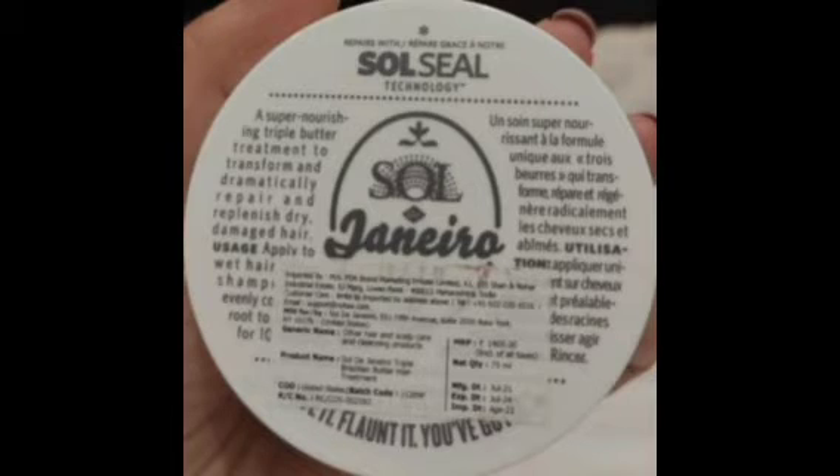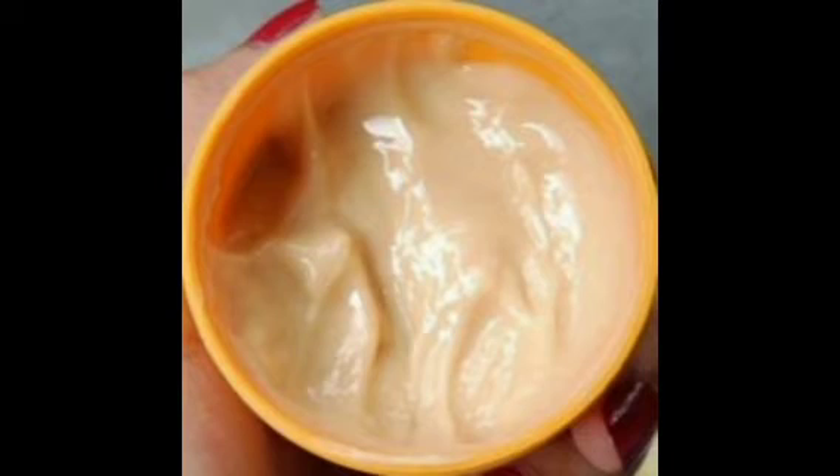This is a mini pack. The packaging is in white and yellow color. This is a Brazilian mask. We use 3 butters to make hair soft and smooth. This is a vegan and environmentally friendly product.